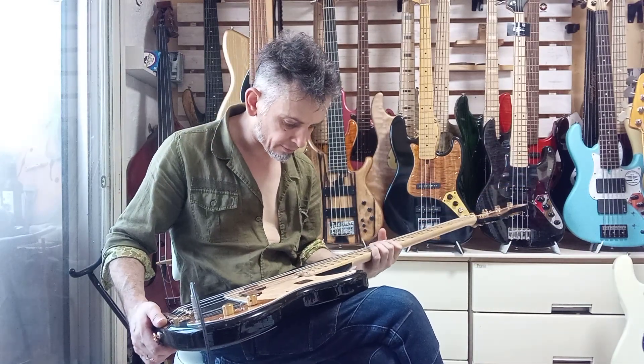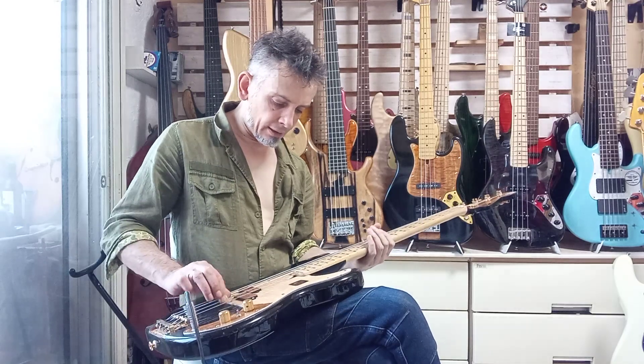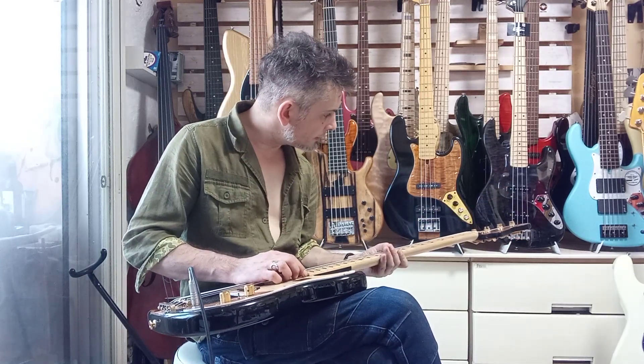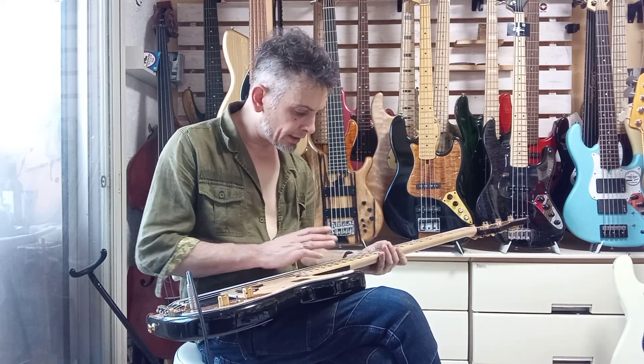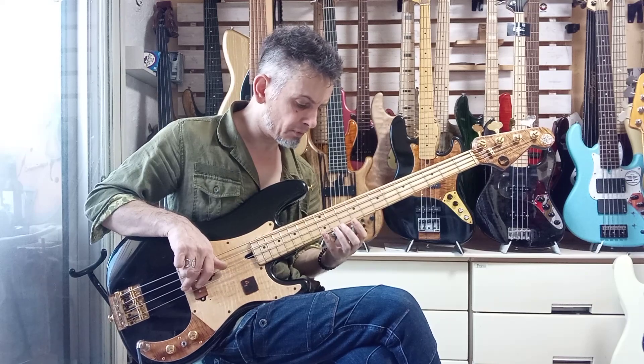It's a Funky Junk — nothing is perfect, it's all put together from recycled parts. But it plays very nicely with a nice low action — 1.5 millimeters at the 12th fret.